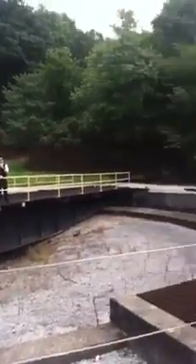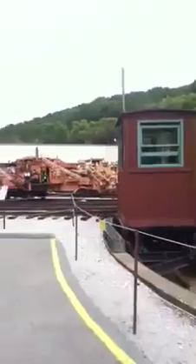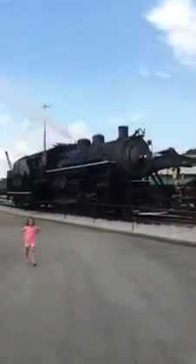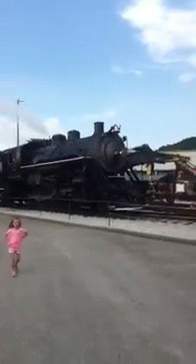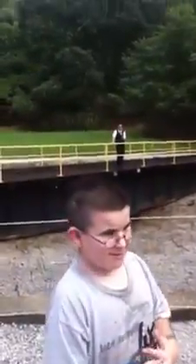We ran out of railroad tracks, and we need to turn our train around so we can head back to Grand Junction. And for that reason, that's the purpose of our turntable here. This turntable was built in 1916 by the American Bridge and Iron Company in Ambridge, Pennsylvania.